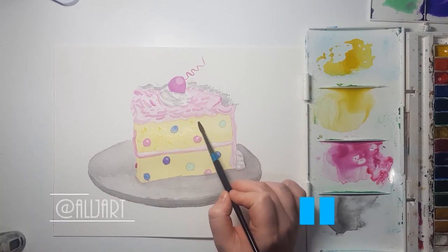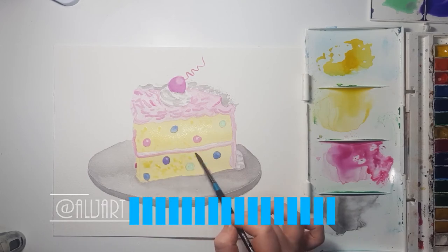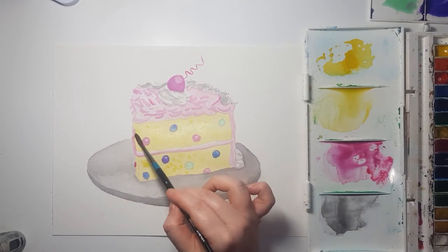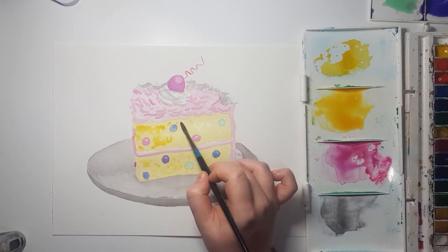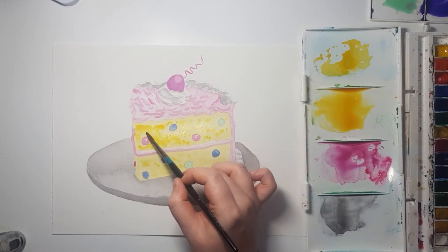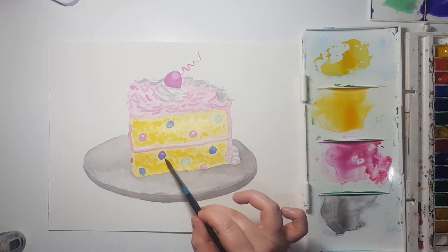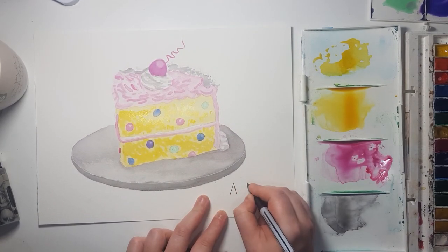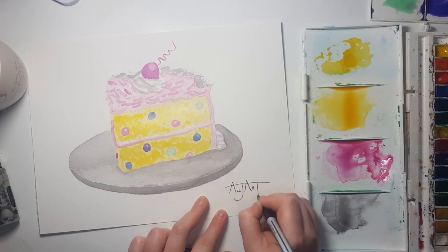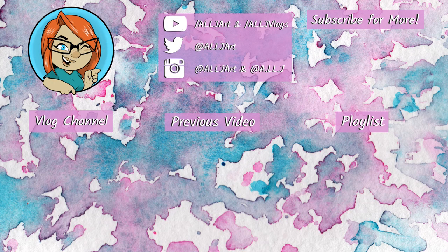That is my review of the paper. If you want to check out any of my other first impressions or reviews of art supplies, you can check the playlist at the end of the video on the end screen as well as in the description below. I have plenty of other videos about watercolor and sketchbooks too. Please remember to comment, like, subscribe, and hit the notification bell. I post on Fridays at 6pm BST — thank you very much for watching, I'll see you in my next video!